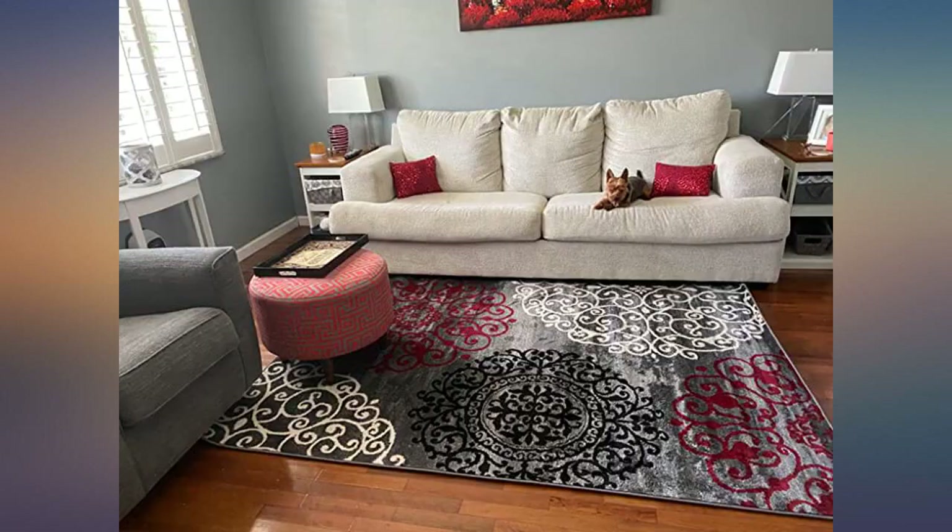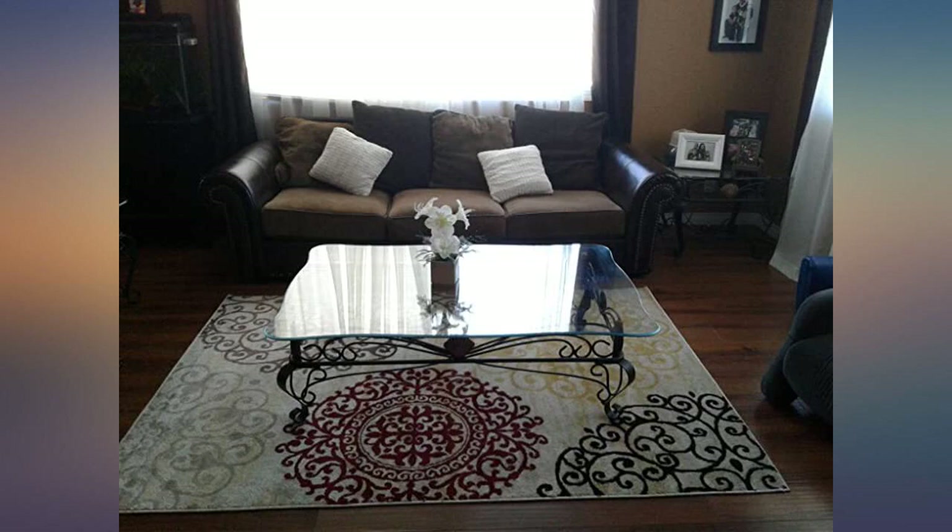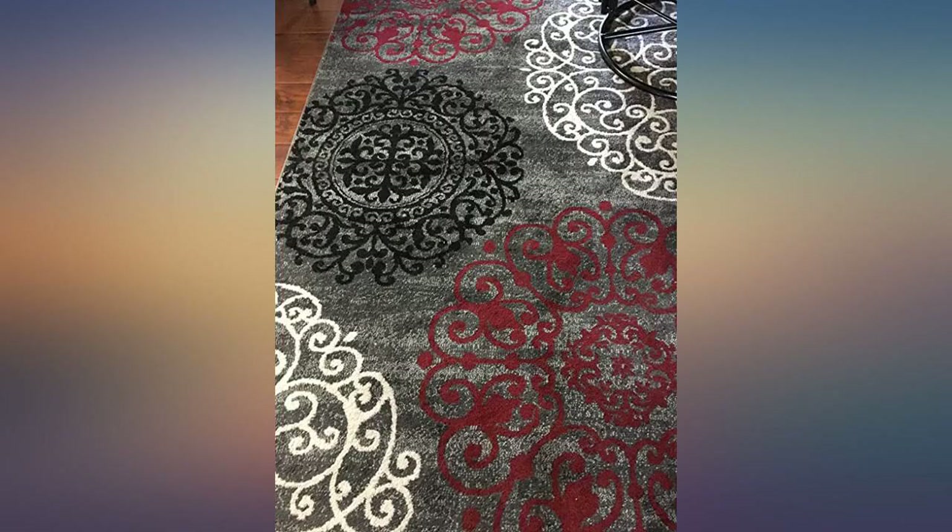This rug is thin but not too thin — I thought it was perfect. It's soft on my bare feet but not shag soft, which is also fine. I had no smell issue and the corners flattened out by the next day and it lays flat now.